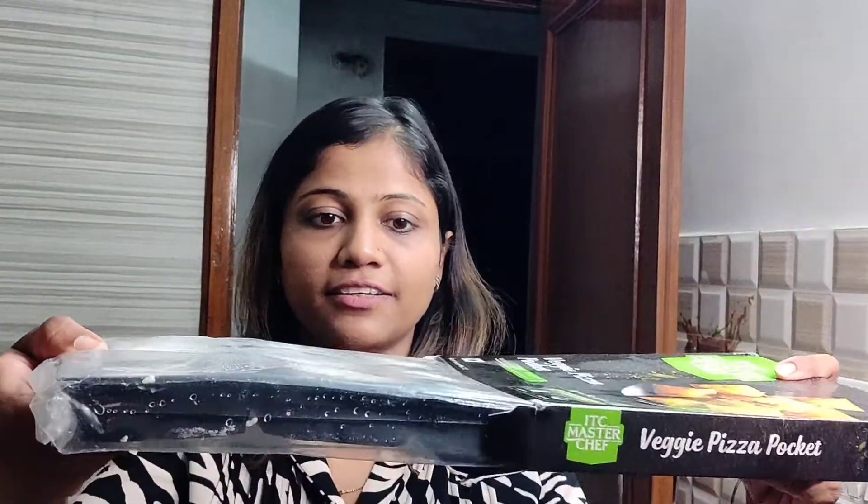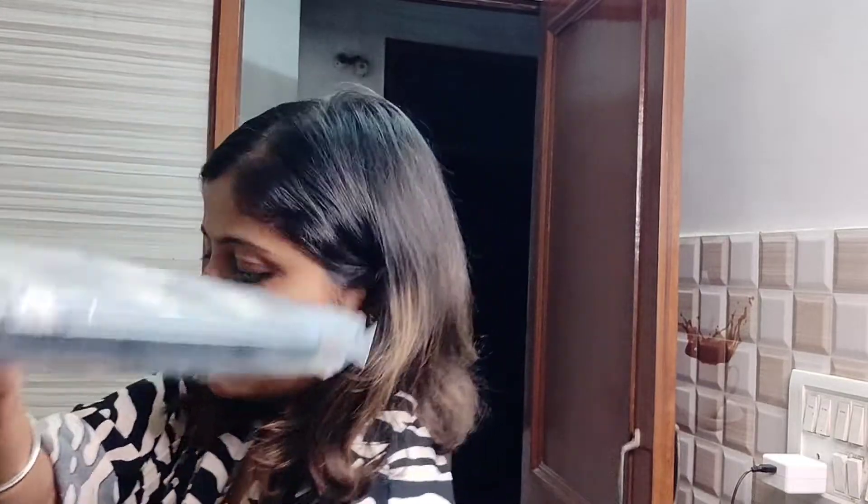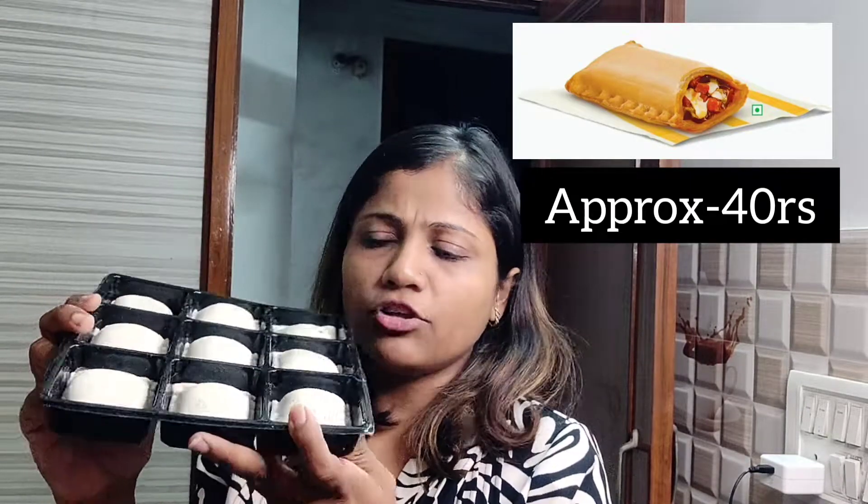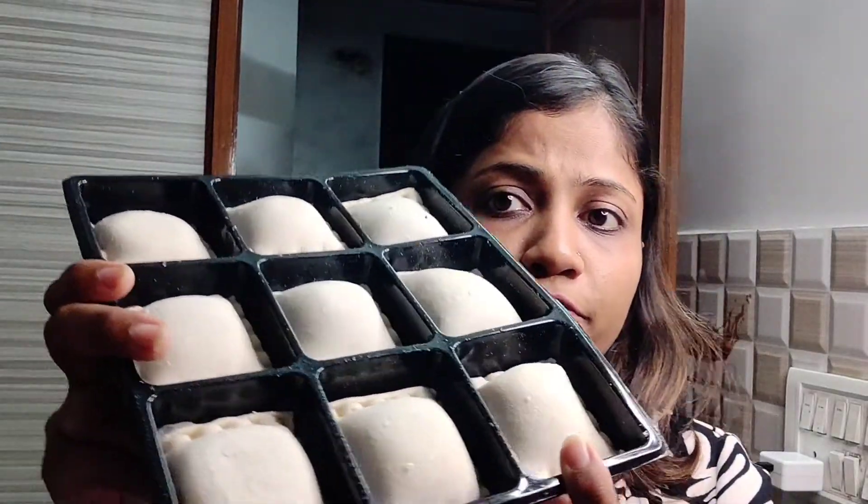Look at this package — it is very premium at 190 rupees, and it contains 9 pieces. So the cost per piece works out to about 21 rupees. If you eat a Maggi pizza, the price is 40 rupees. This is 21 rupees and the size is almost double, so it is effectively around 40 rupees' worth of value. Let's fry it and see how it tastes.